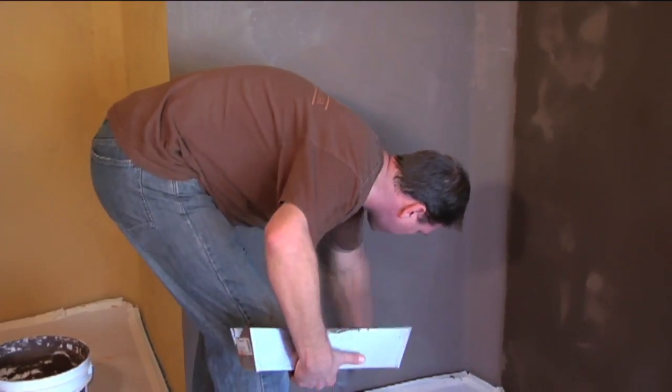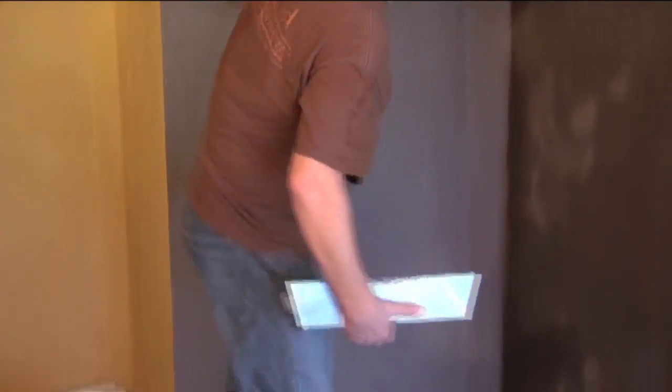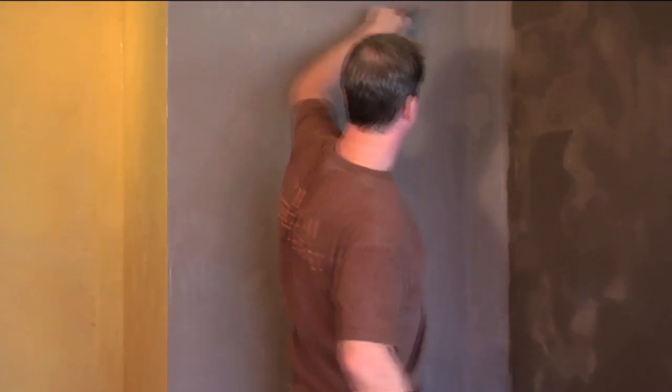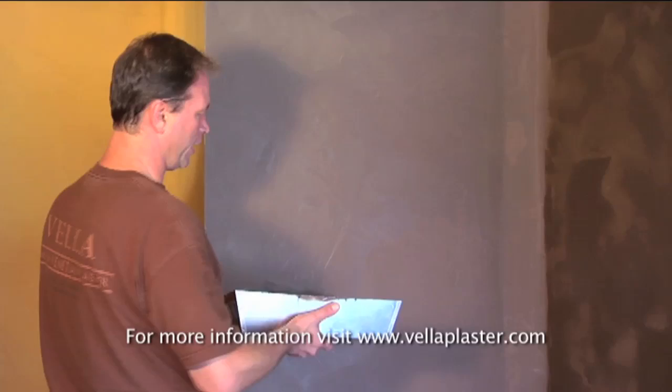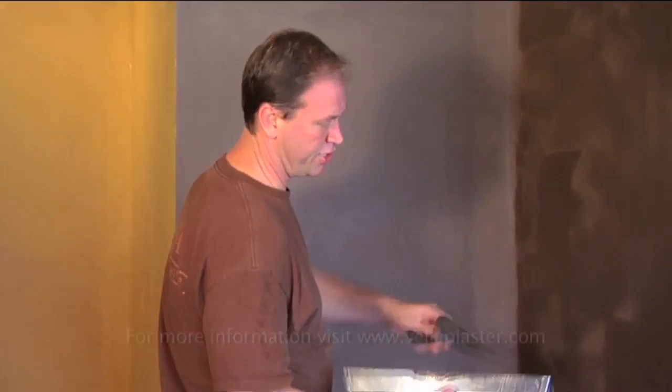Notice the color of the dried base coat I'm working on, opposed to the same color when wet to my right. It's important to note that plaster colors show much darker when wet and they lighten at least 40% when dry.